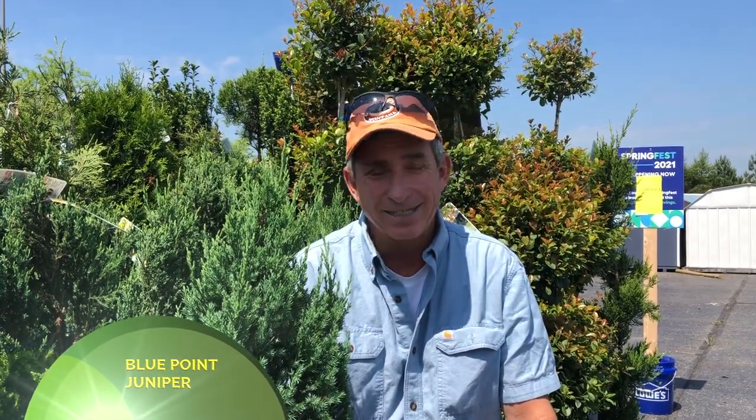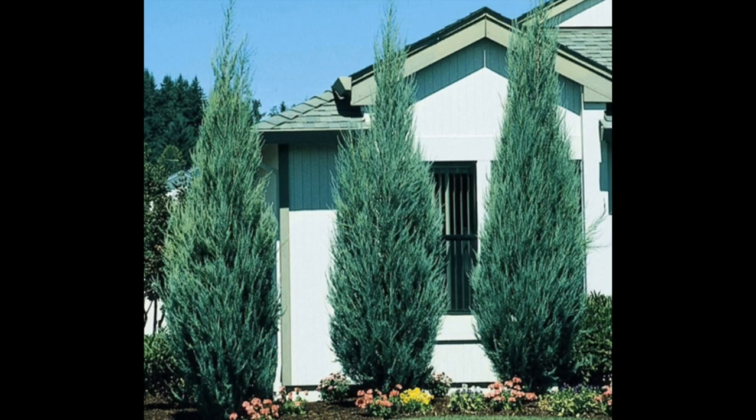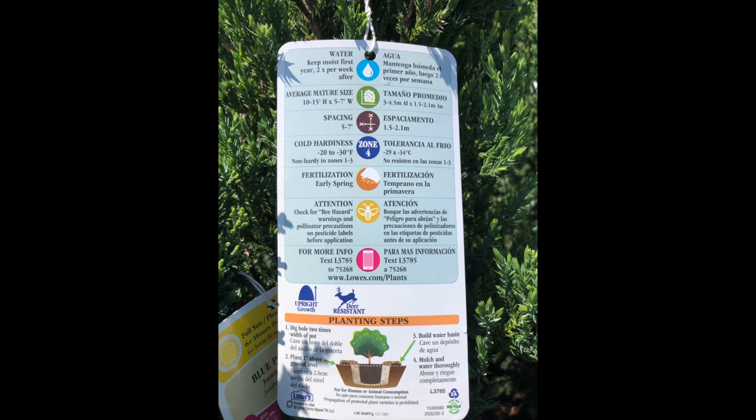It's not a Leyland cypress, so you don't have something that's going 20 feet tall. These guys grow a little bit slower and they max out — if they were super happy — probably at 15 feet, but my guess would probably be 10 to 12 feet and a breadth of probably five, maybe six feet wide.